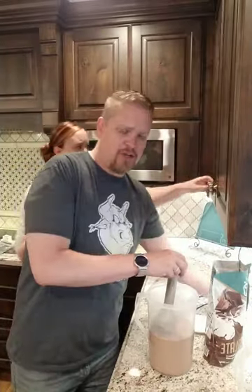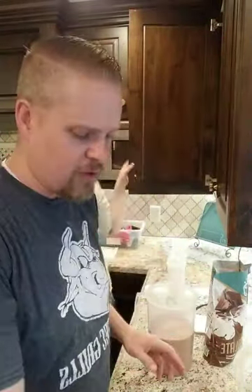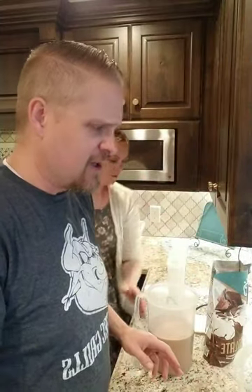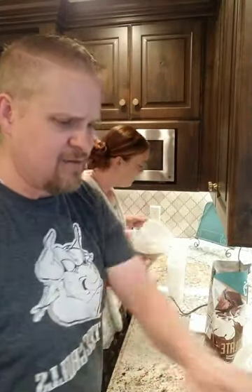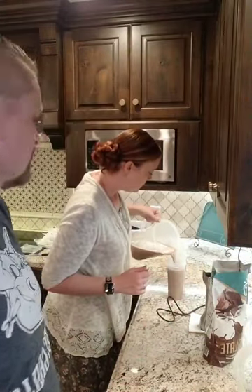Last time before the cruise — about a week before — I did like 16 meals worth of just chocolate. Just chocolate, chocolate, chocolate, and nobody complained. It was great.